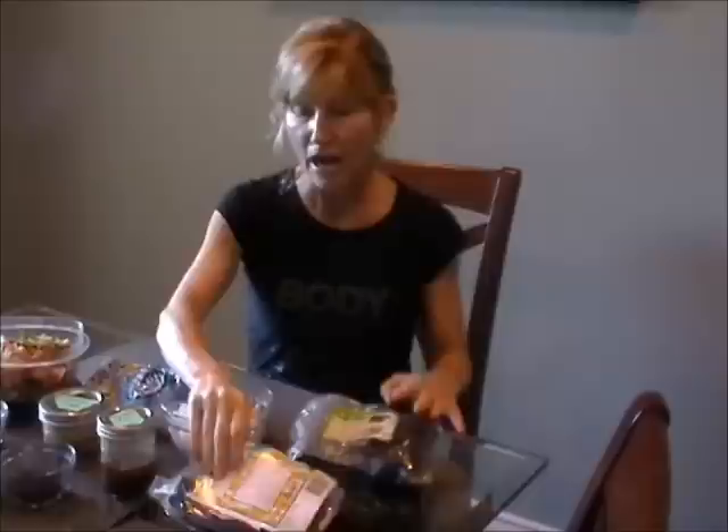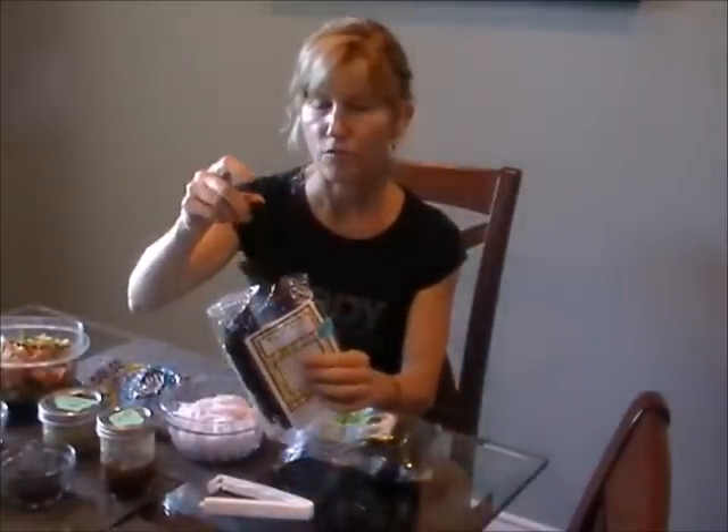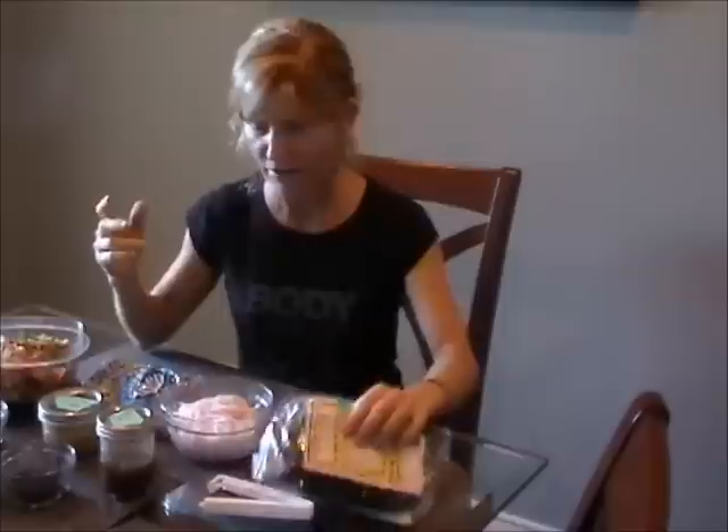I also have some mackerel kelp. Mackerel kelp is really good, though it's very salty. You just break it up in your salad — it's crispy. You don't have to soak it or anything, though you can. Just break that up and put it in your salad.